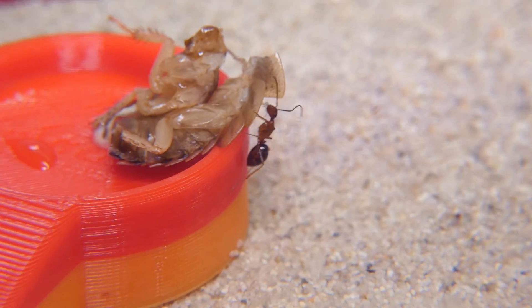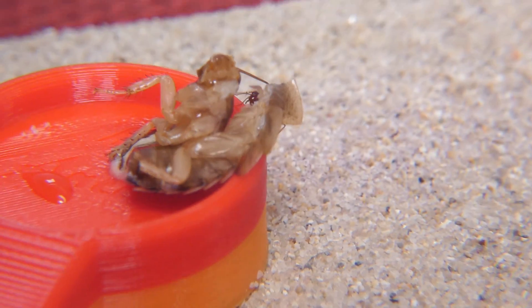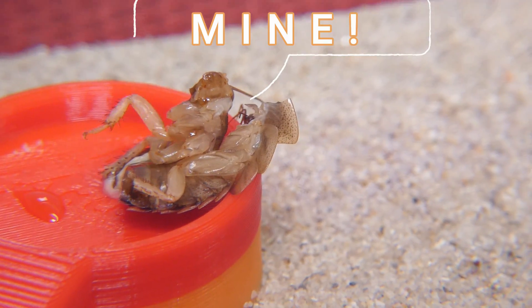We just added a fresh piece of protein, and one of the worker ants is going crazy excited.